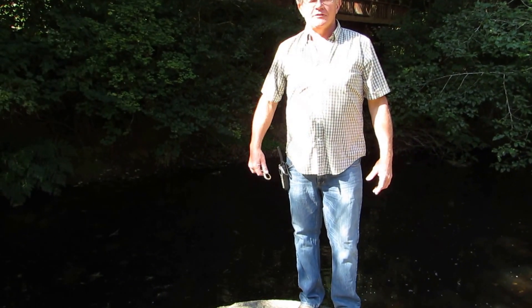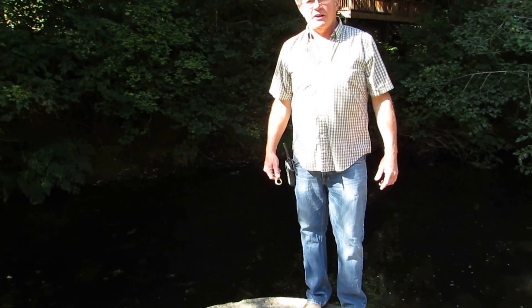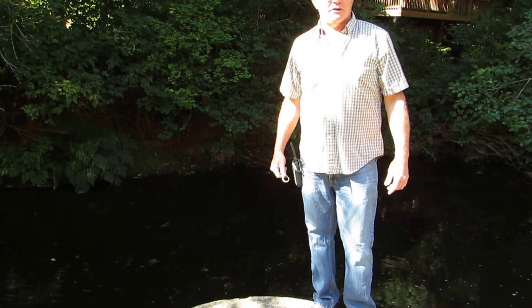Hi, my name is Kevin Adolphson. I'm the utilities operator here at Fishhawk Lake. I'm here today to give you a brief tour of the water treatment plant here at Fishhawk Lake.